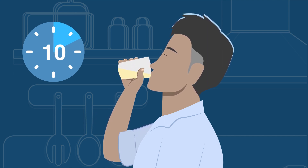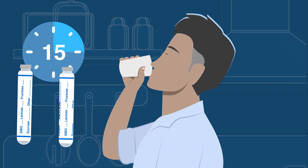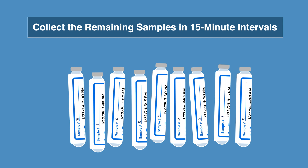After the time has passed, you can collect your second sample. Like the baseline, you will label each test tube with the collection time. Continue to collect and label all 9 samples in 15-minute intervals.